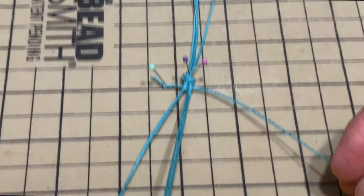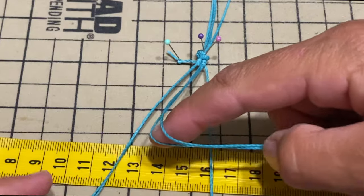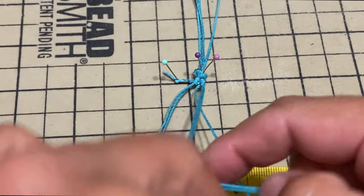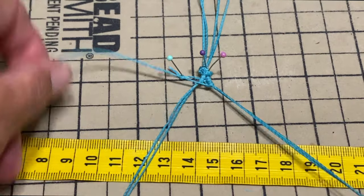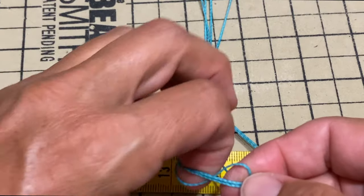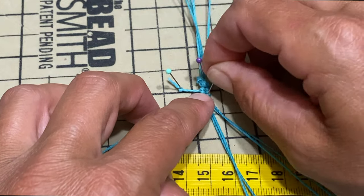Now we go the opposite side. The support strings are going to go towards the right and the working string is underneath. Now we do a figure four. Push it and make two of those. Same thing. Now I like to pin here to keep it more stable.